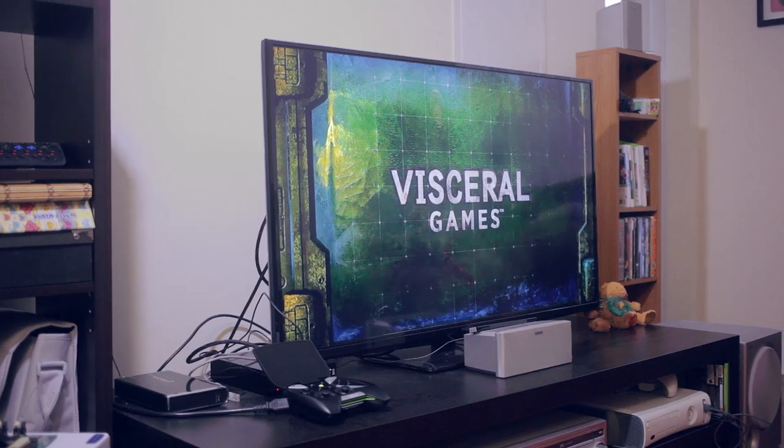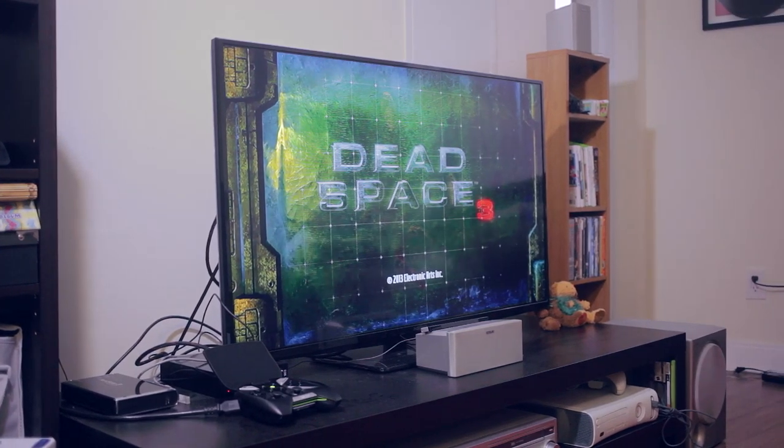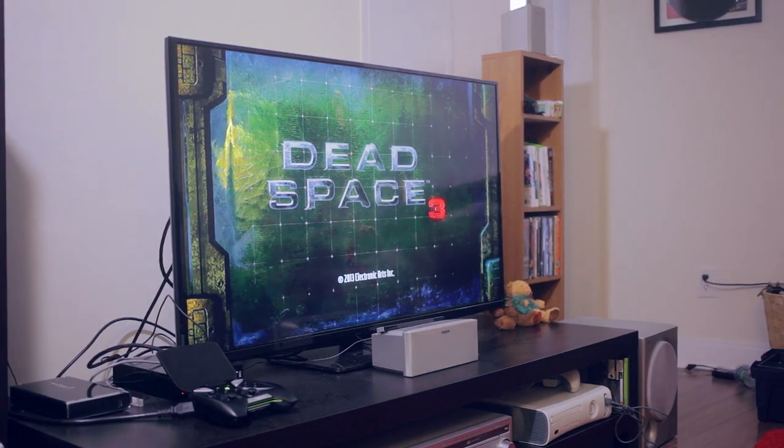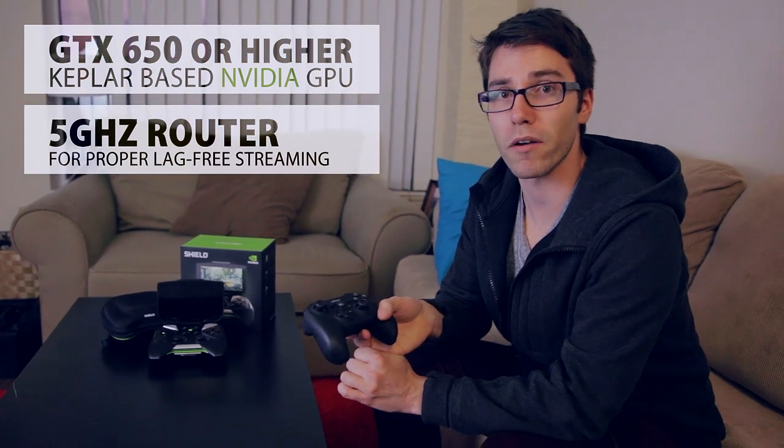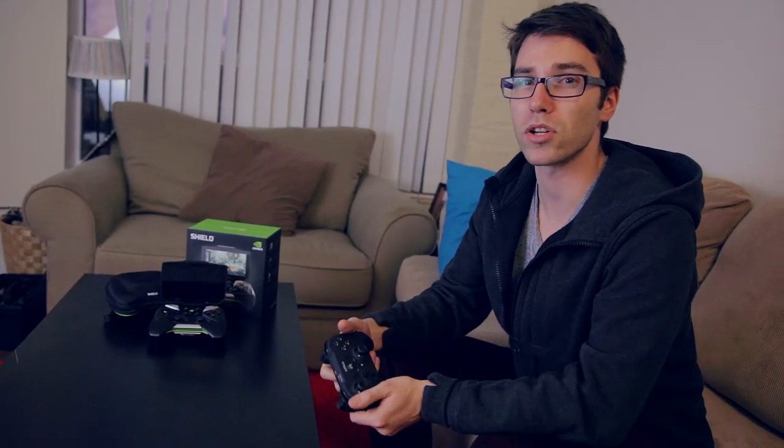Okay, so when this guy launched, expectations were a little bit tempered, and that's to be expected. It's the first real handheld Android gaming device that really came on the market. It did have a couple really cool selling features, though — it was able to play Android-based games, as well as able to play PC games by streaming them to the actual handheld device. You needed a Kepler-based GPU as well as a router with a 5 gigahertz band. It was basically just going after the likes of the PS Vita.